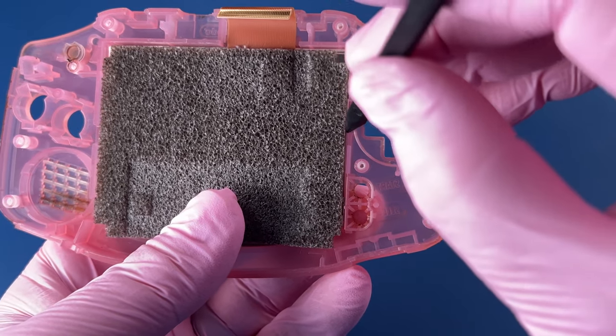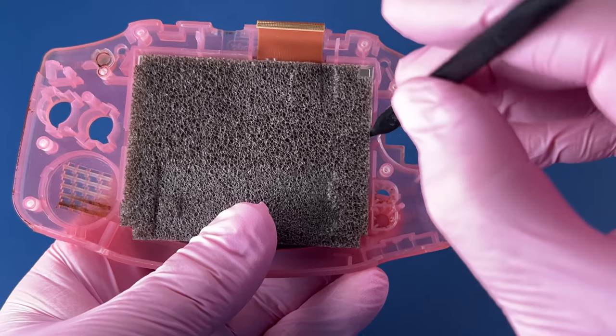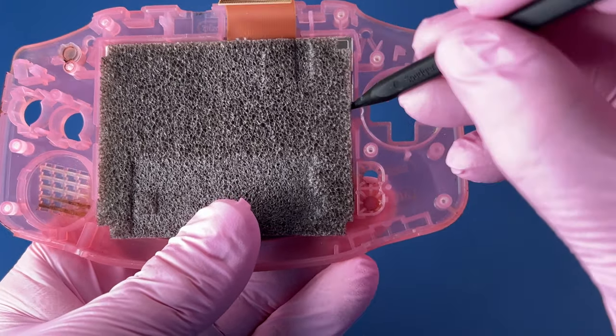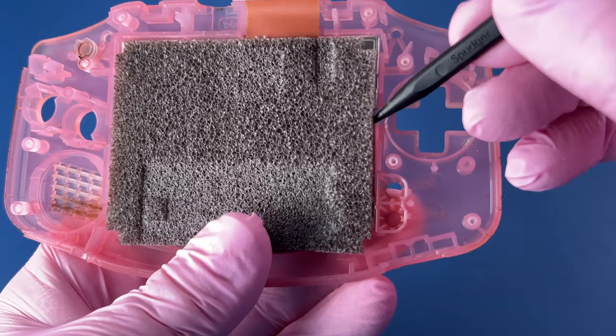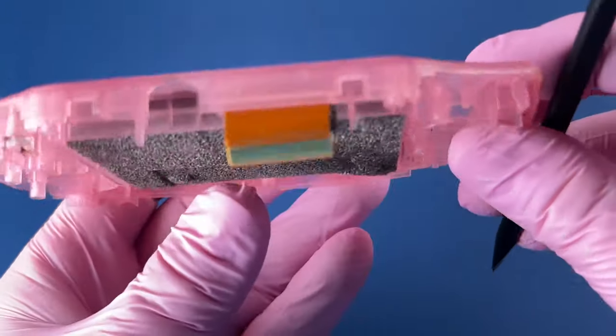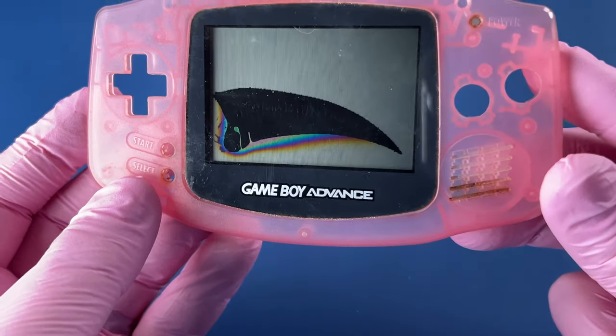So I'm supposed to put this pry tool under here and just carefully, carefully move that up. I did not like the sound of that. Yep, I broke it.